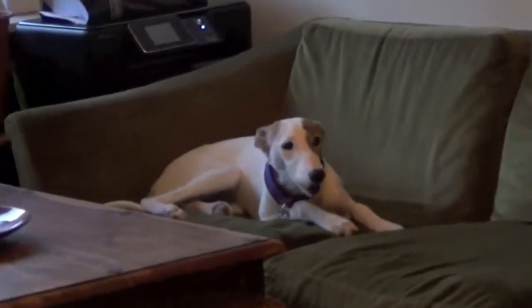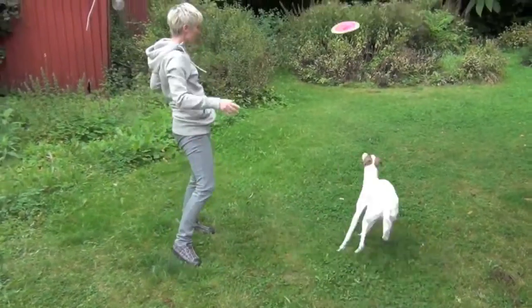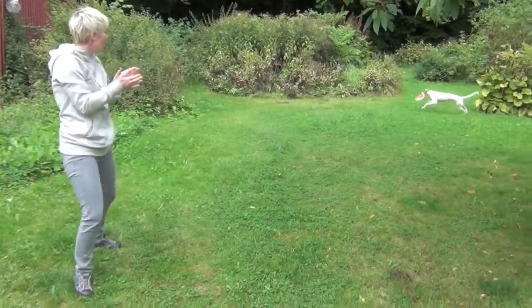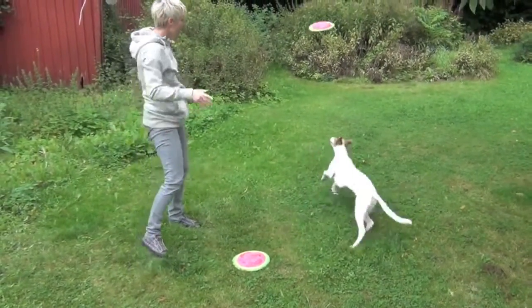I'm sorry Lacy, I just need to get a picture of you barking. Stay tuned for more tutorials on how to build calmness and confidence in your shy or reactive dog.